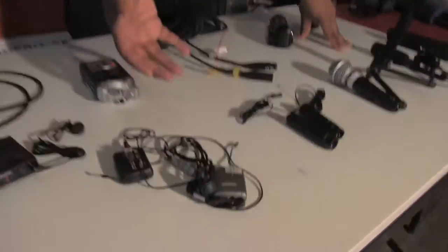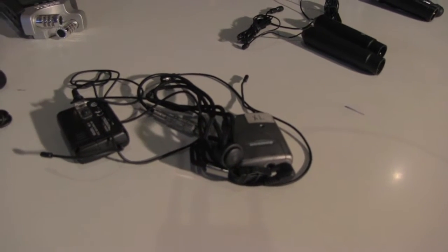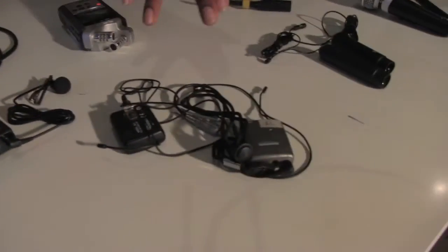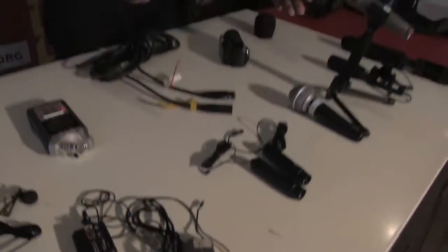Moving on, right here we have another set of lavalier mics. They follow the same principle — one's a transmitter, one's a receiver — the only difference is that this is an older model.